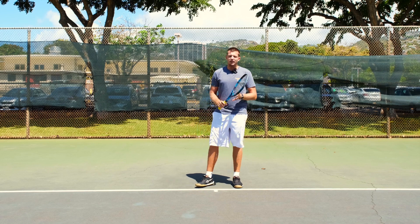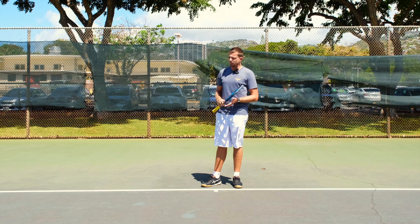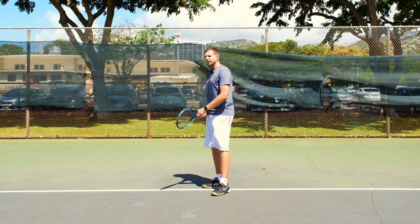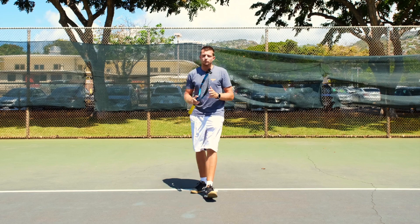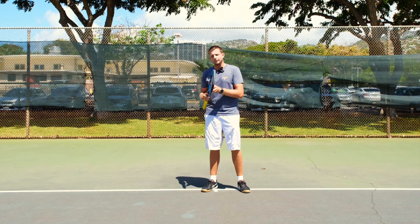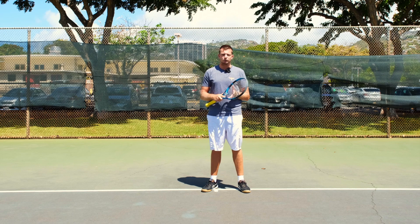If we mess up the order — for example, we try to balance first and then take that last step — well, we lost balance again. We have to make sure that the balancing part happens after we set up for our shot.